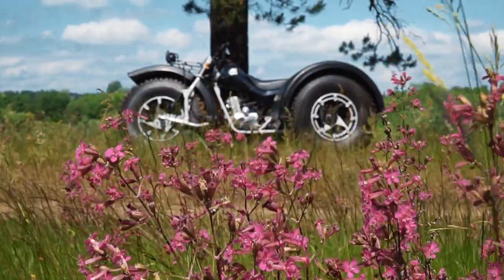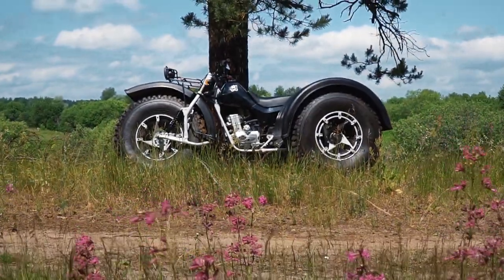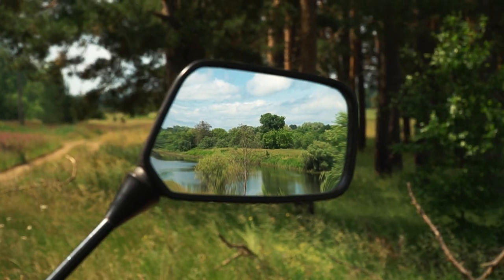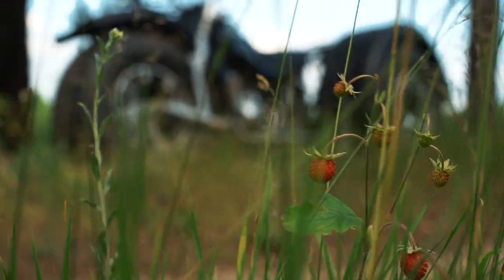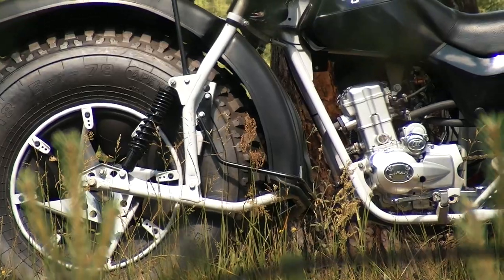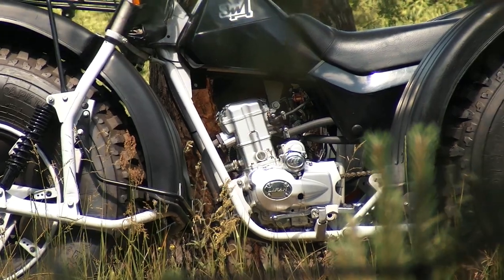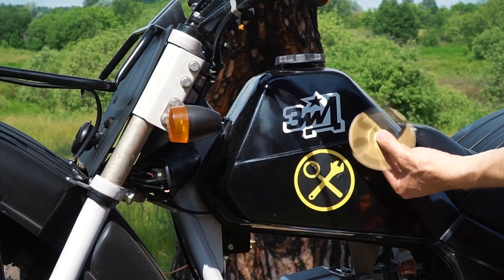You may have already seen some similar ATVs on our channel, but most of them were homemade. This time it's interesting to review such an ATV made by a serious factory. First of all I would like to say a word about the exterior. Yes, it is rather rough at first glance, but if we look at it in detail we can notice that everything is done quite neatly and the whole design is rather effective. But now let's look at how it is built.